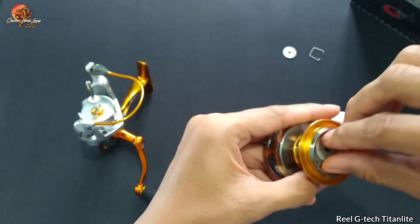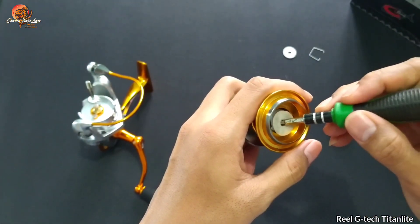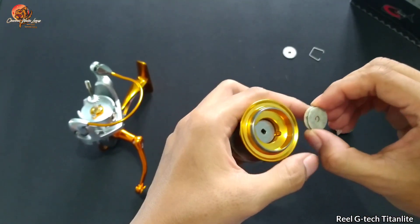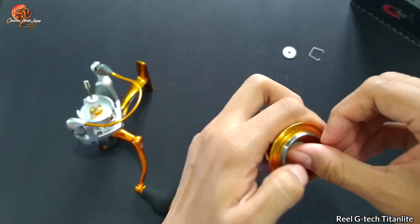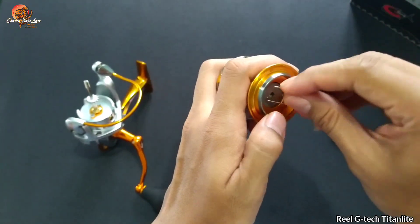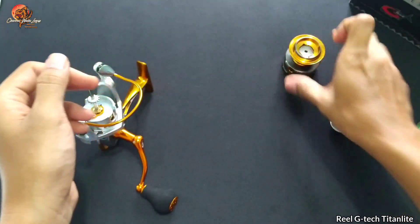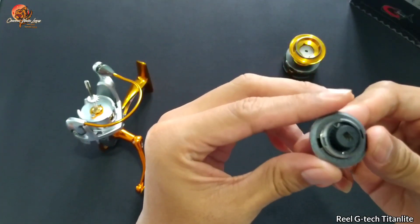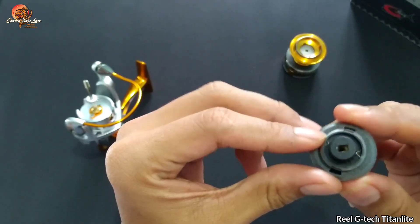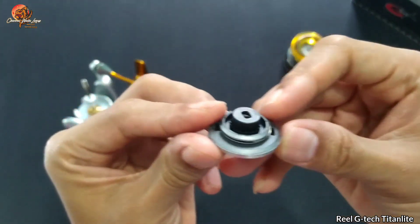Untuk bagian drag washer kita bisa upgrade — kalau untuk drag washer kita bisa membeli karbonnya, banyak di toko-toko online yang jual, dan biasanya untuk kisaran harganya antara 20 ribuan per kepingnya, tergantung grade-nya juga. Untuk tutup spool-nya dia belum menggunakan seal, tipe standar, belum ada seal yang terpasang.